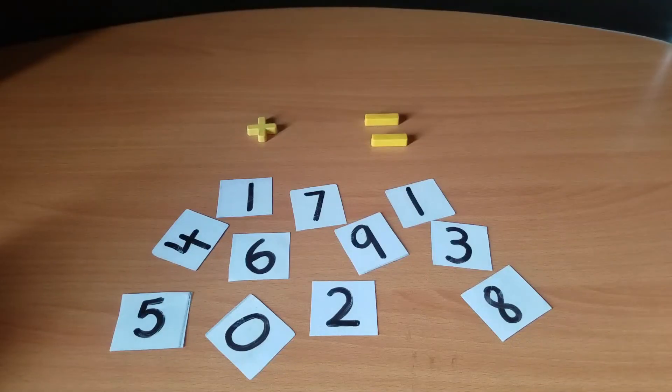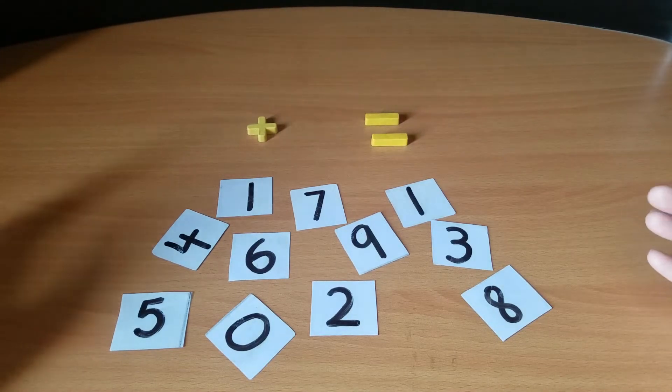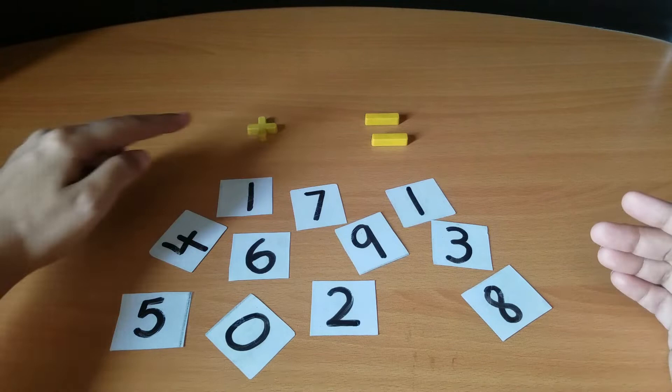Assalamu alaikum and welcome to my YouTube channel, Learning with Moms. Today the topic of my lesson is learning addition. I am going to tell you how you can make your child learn addition in a very simple and easy way. So let's start — you can see some numbers here in front of you.